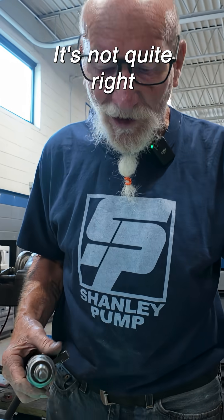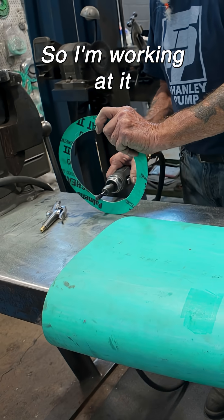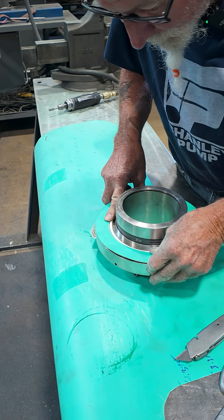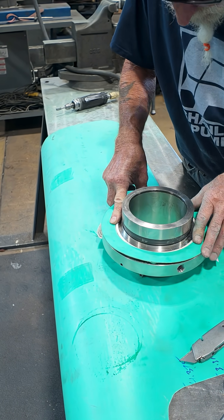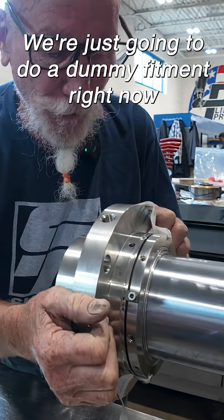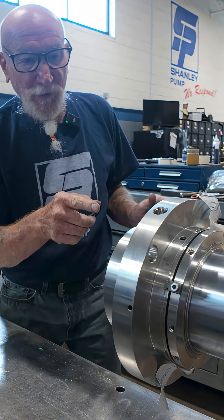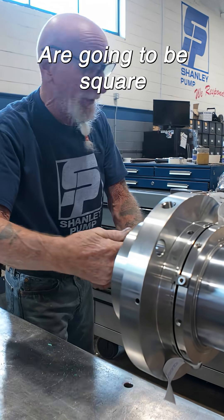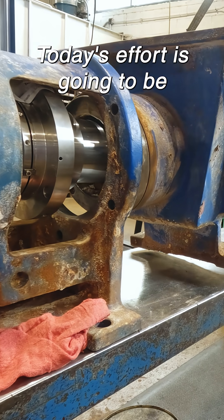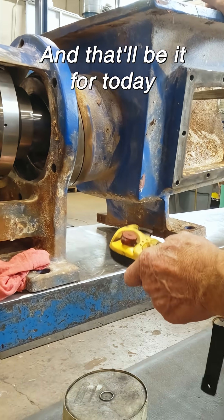I've got to make this fit — it's not quite right, so I'm working at it. We're just going to do a dummy fitment right now to make sure my faces are going to be square. Today's effort is going to be just getting this box fitted and putting it on, and that'll be it for today.